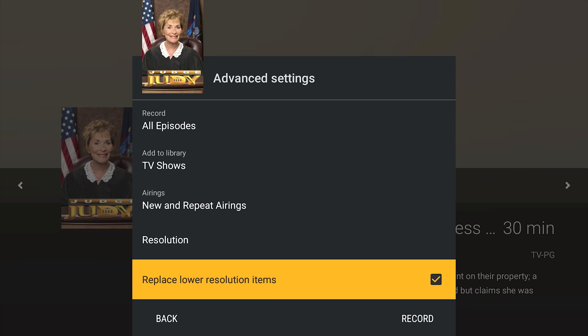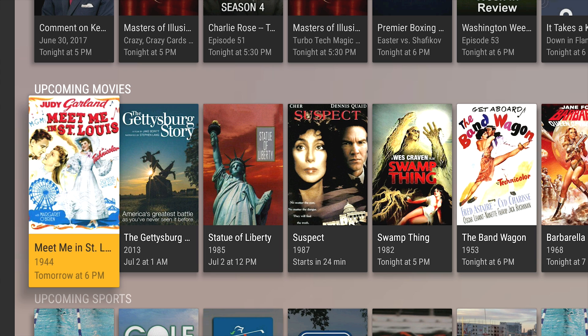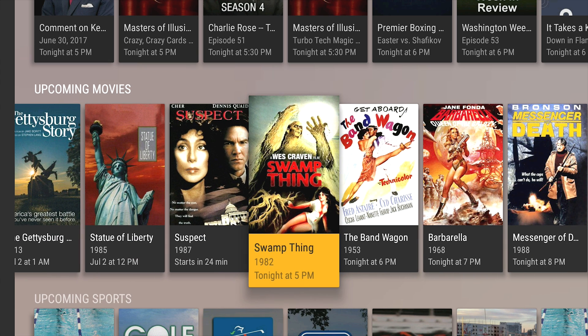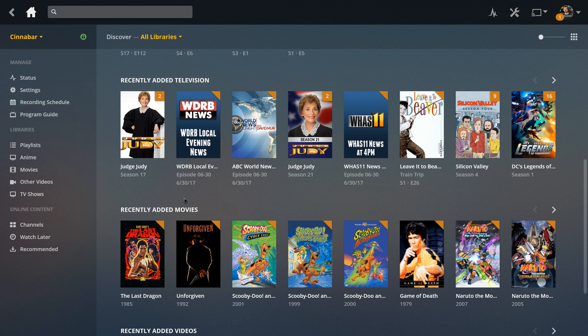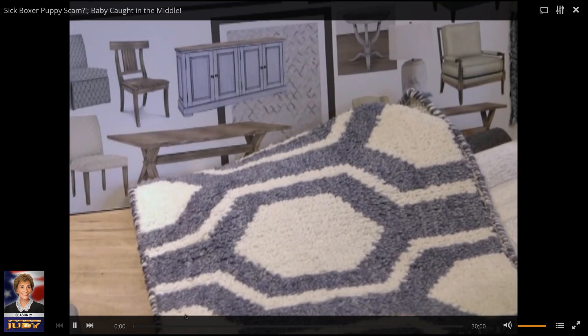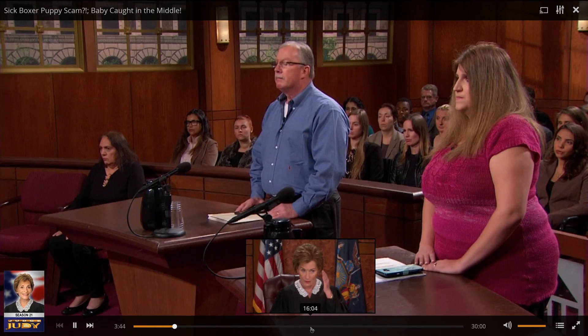It even shows you what upcoming movies on TV will be showing, so you can record those in advance as well. I set a few movies to record and automatically add to my Plex library, as well as a few showings of local news. After the showings happen, my recently added TV shows and recently added movies have been populated with these recordings, fresh with complete metadata, season listings, and so on. Now I can save and watch all the Judge Judy I could possibly want, and it keeps up with which season each episode is from, all in glorious HD.